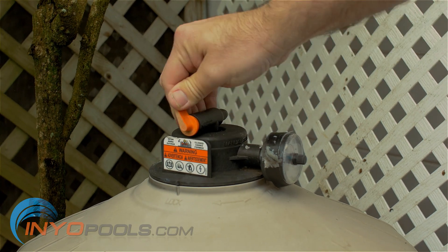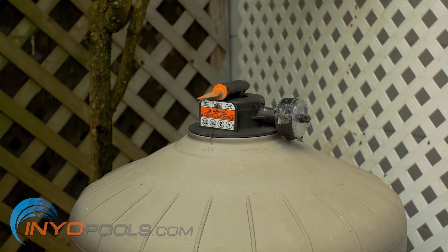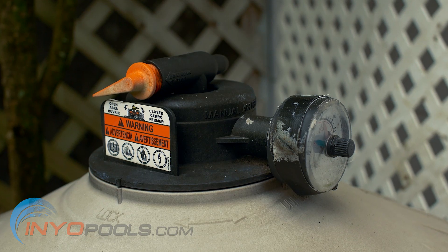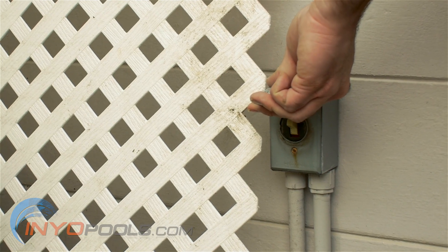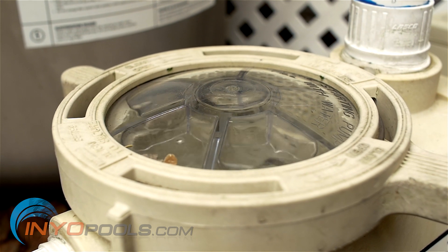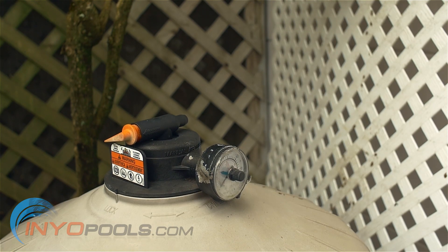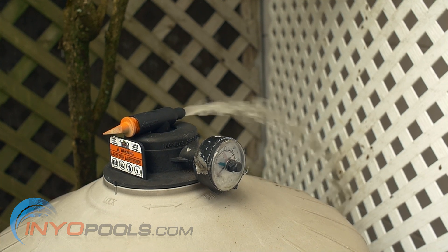You'll want to open the air relief valve to let the air out of the top of the filter. Now, turn the pump on and let it reach prime. Close the air relief valve when a steady stream of water shoots out the end of the valve.